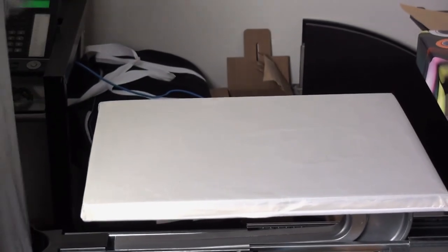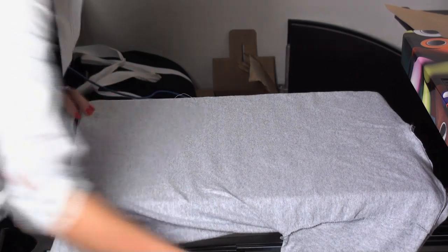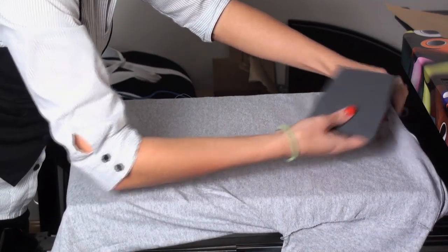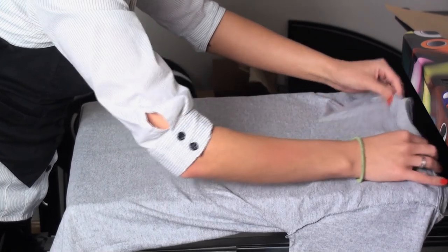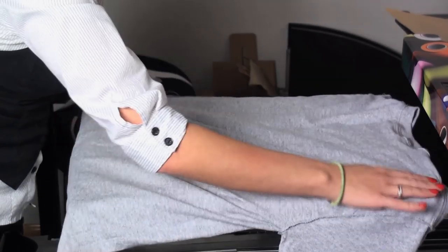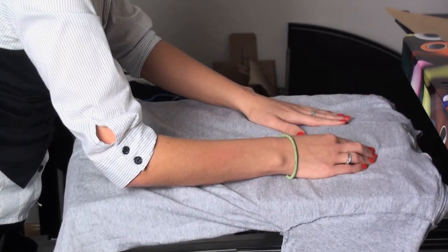I've already turned my shirt inside out and removed the manufactured tag. Tagless shirts would also be great for this process because they'll save you a step. I'm also using a print perfect pad to raise my print area and ensure that I have even pressure.